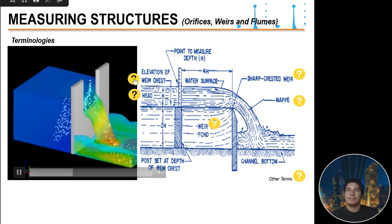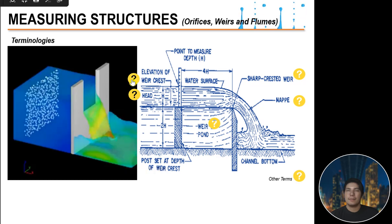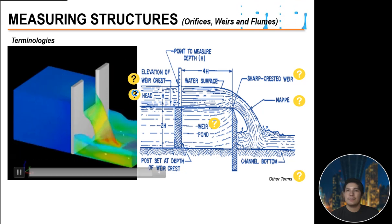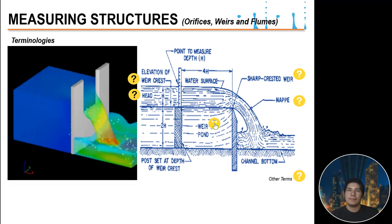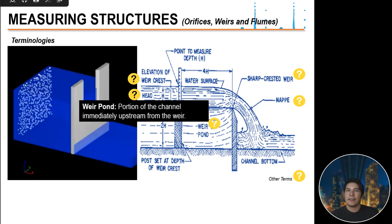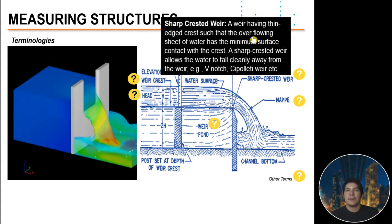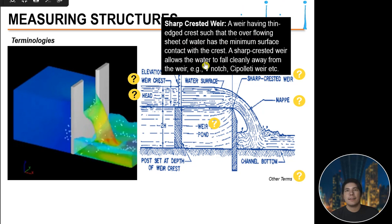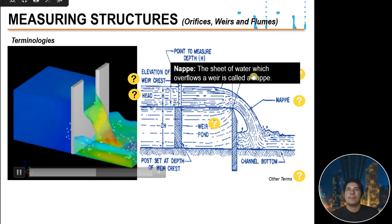These are the terminologies involved in weirs. The weir crest is the edge over which the water flows. The head is the depth of water flowing over the weir crest, measured at some point in the weir pond — the portion of the channel immediately upstream from the weir. A sharp-crested weir has a thin-edged crest such that the overflowing sheet of water has minimum surface contact with the crest, allowing water to fall cleanly away, such as V-notch and cipolletti weirs.